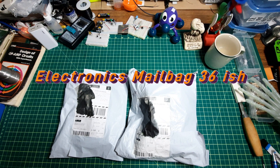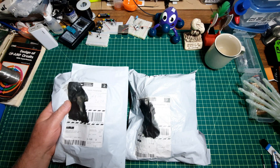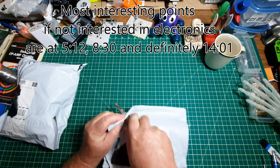Hey, mailbag number 36. Got some parts that came in and we'll start with a smaller bag here — get this one out of the way, make sure I don't cut into anything too important.